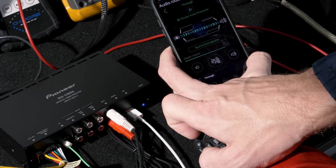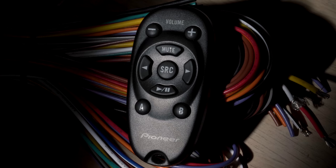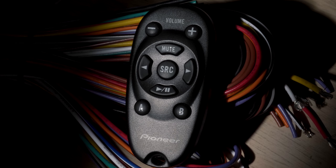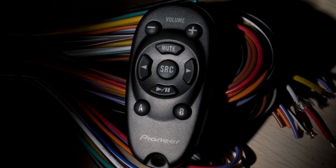The wireless remote allows for master volume control with an audible beep for confirmation, play, pause, mute, source select, USB mode, track back, and track forward.